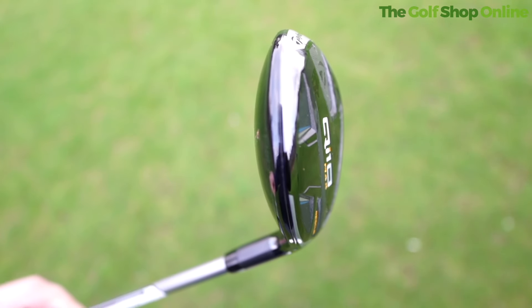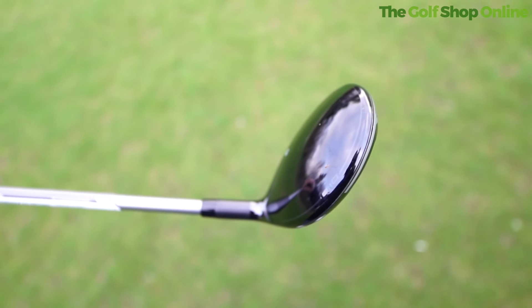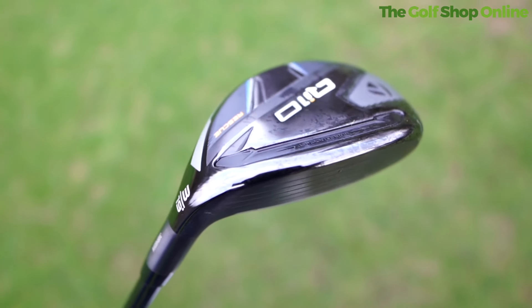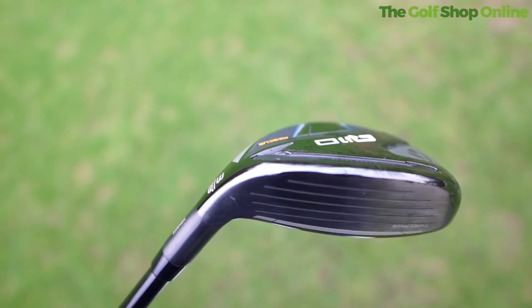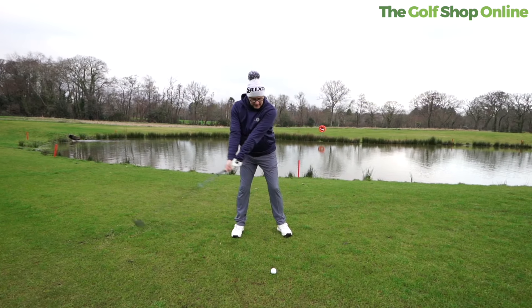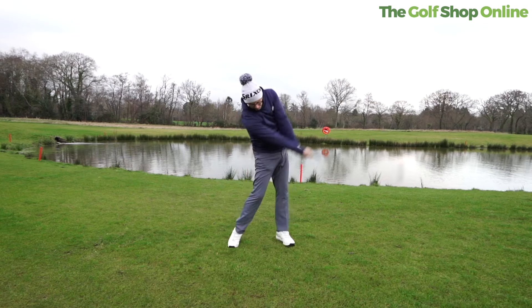The other two have that more classic hybrid look and presentation, which I personally like. All of them come in a black stealthy finish with a little bit more carbon used, helping keep weight saved at the top end so they can move it down and further back — again helping MOI and launch to help you on those mishits.